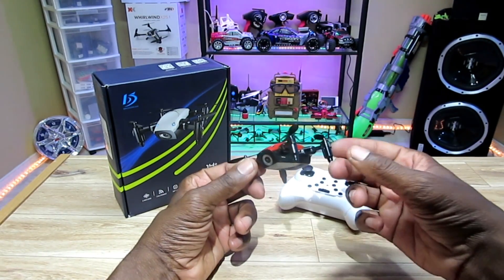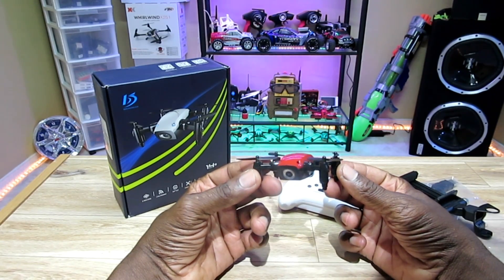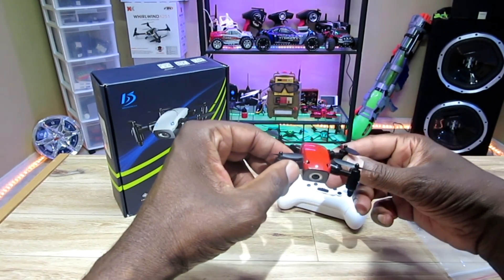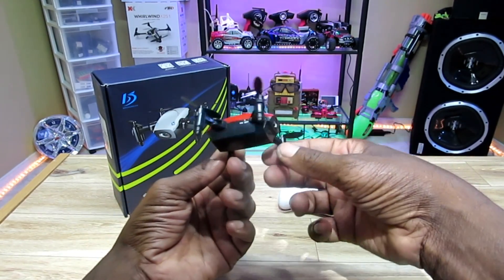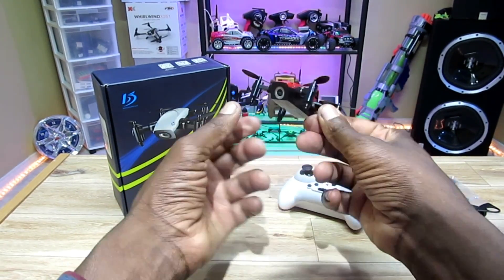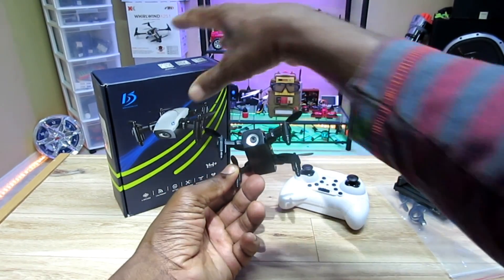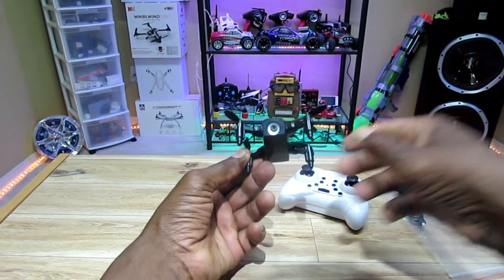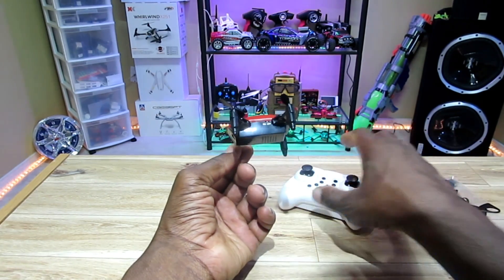I've seen a few reviews on this and it's pretty cool. I'm not sure if I said this already, but it has a 7-minute flight time — supposedly — which is kind of hard to believe since it's such a small quad with Wi-Fi. I'm going to take a quick flight in the man cave here with the app and with the remote.